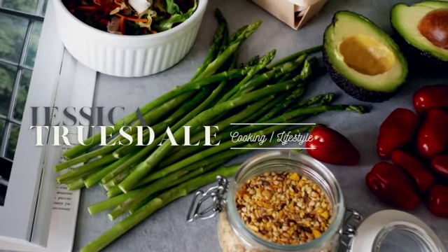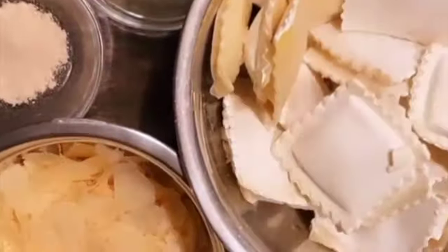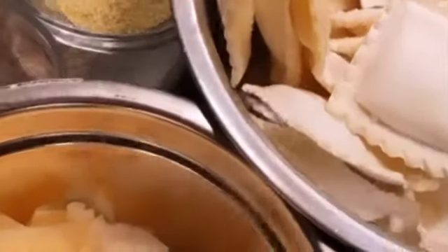Welcome to Jessica Truesdale Cooking and Lifestyle. Today's recipe: a spinach ravioli bake that'll be on your dinner table in about 45 minutes. Let's get to it.